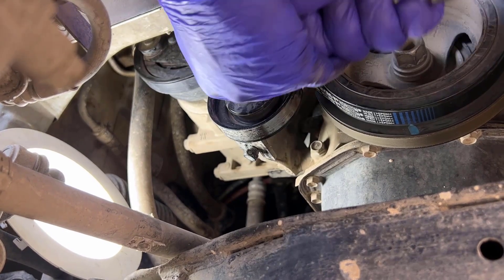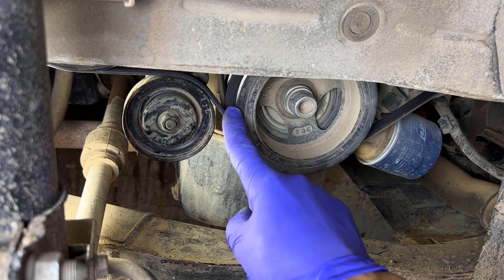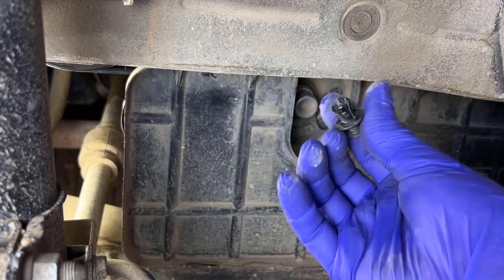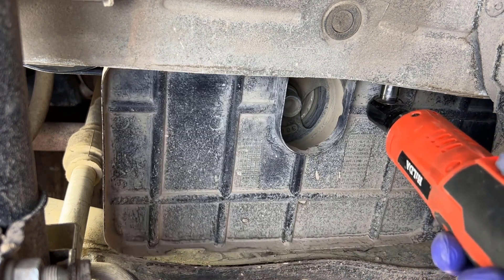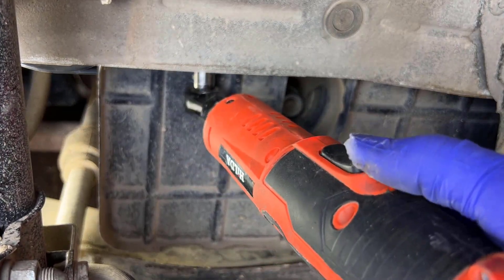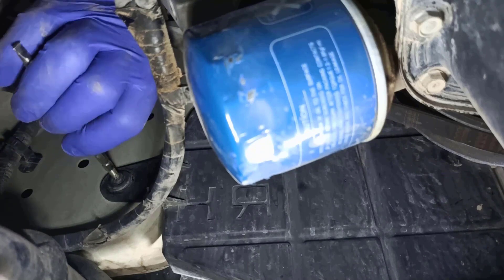I'm going to take a look at it. Right there. Put in the pan, let it dry, make it wet.